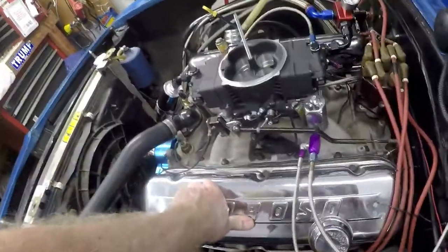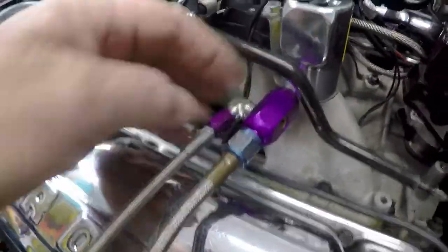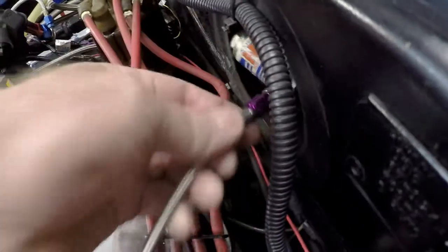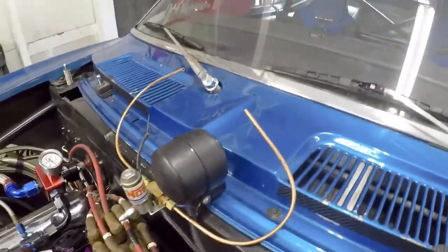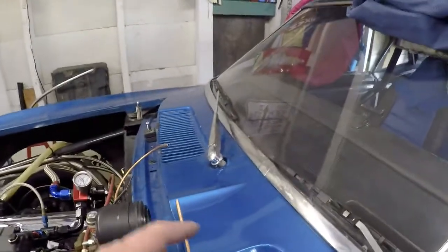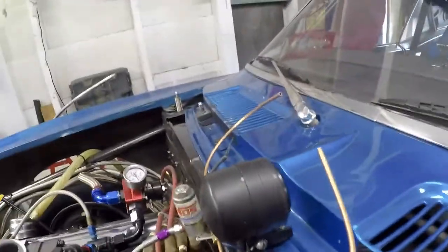I've got the nitrous system hooked back up. I'm using the big solenoid here for the nitrous, and the fuel comes off there and runs to that solenoid. This adapter goes in between the feed line and the solenoid, and it's got a little T off of it that goes to your purge solenoid. I'm trying to determine where I want to mount it — I'll mount the purge solenoid there underneath my cowl induction scoop, and I'll bend these nozzles so they'll cross in midair. I think that'll look pretty cool, and I've still got to wire it.